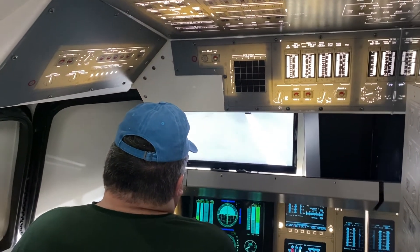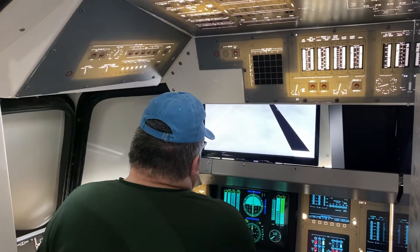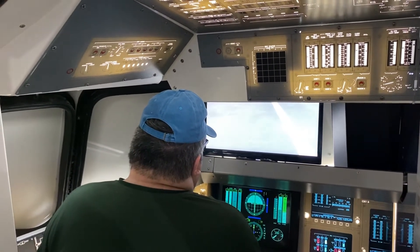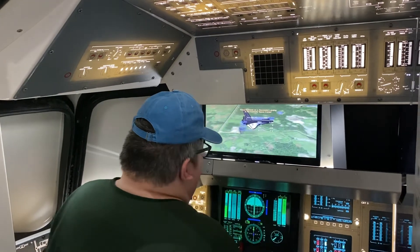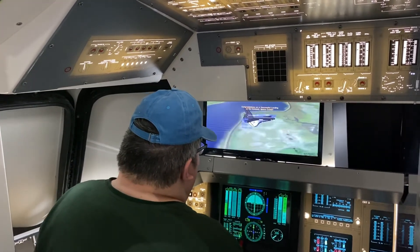Congratulations on a great flight. Your landing was a tad flawed. Most of your touchdown parameters were within acceptable limits, but your airspeed...